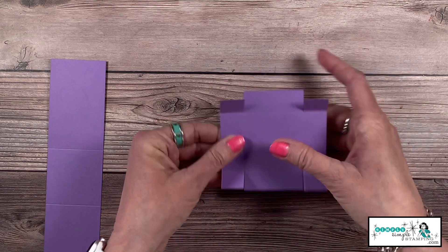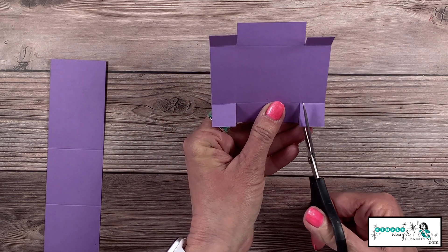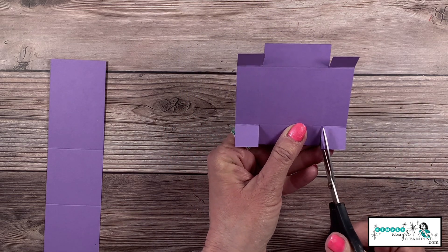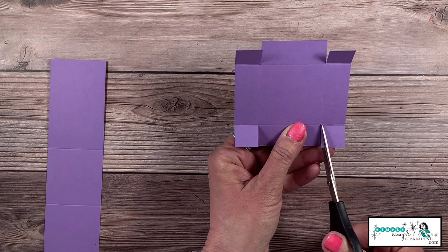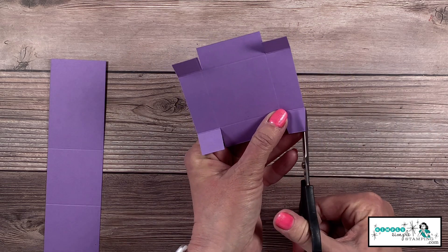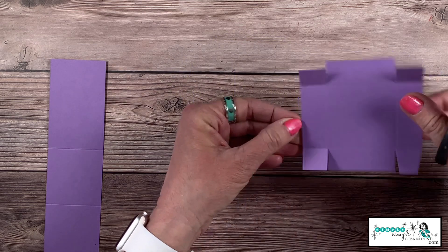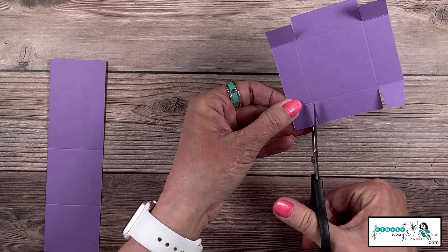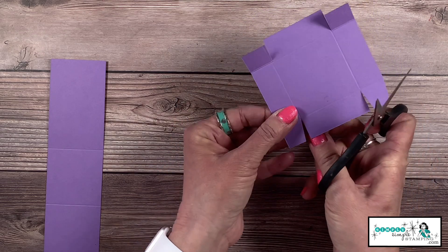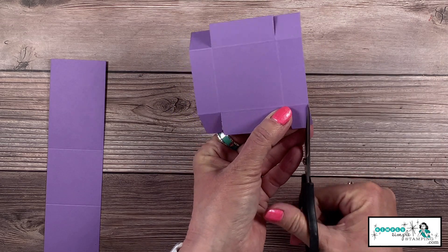Now we need to miter these tabs. If you're cutting on anything except the squares, stop — you're cutting it incorrectly. We only want to cut on these little tab squares, cutting from the inside to the outside — just a little piece of pie, or a little piece of pizza, from the inside to the outside.